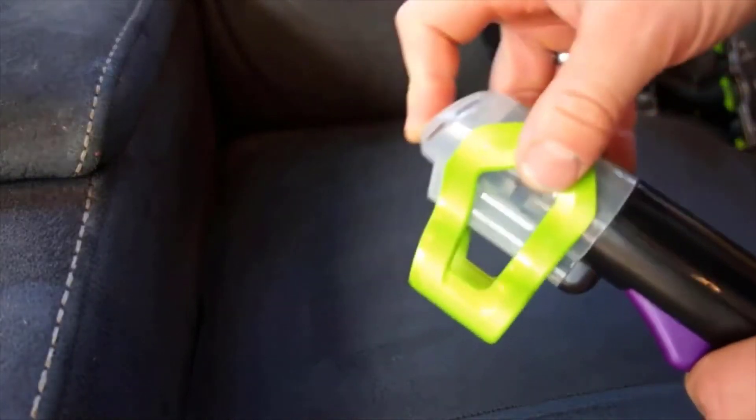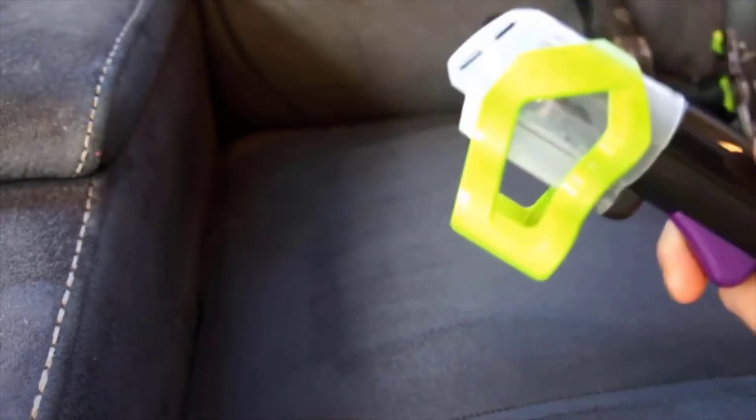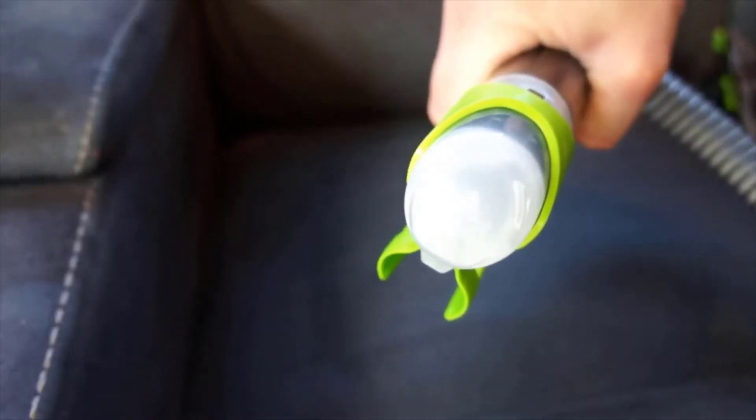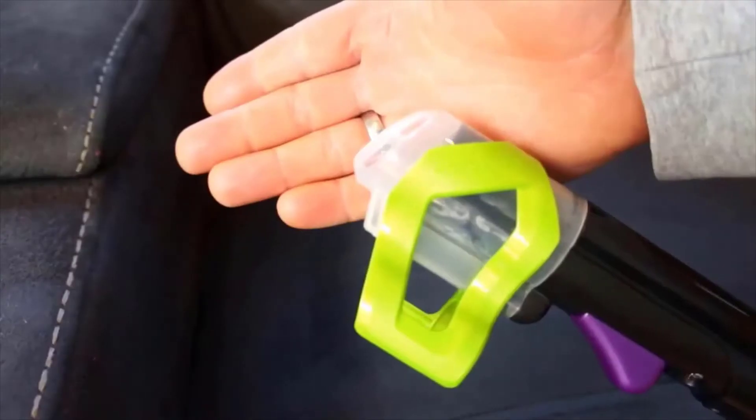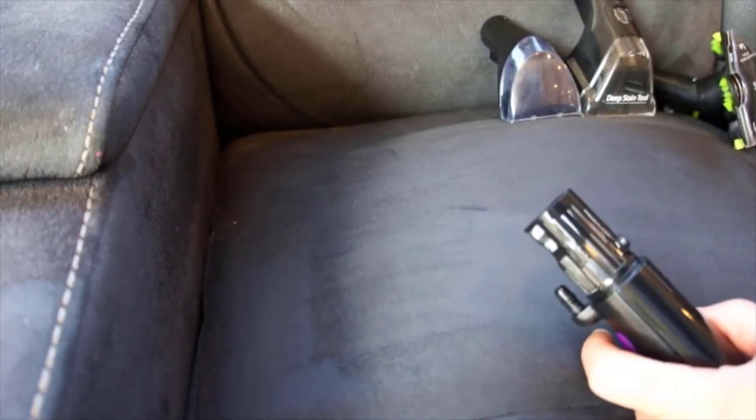Now lastly, we've got this nozzle. I'm pretty sure I know what this is, but we'll see what happens. And that's what I thought it was — it's a cleaning nozzle, so you can actually clean out the end, just so the ends aren't all manky, because it gets very dirty as we just saw. That is so clean on the top.